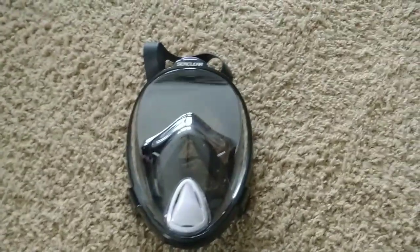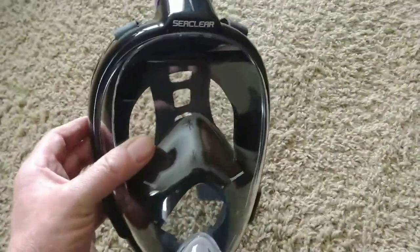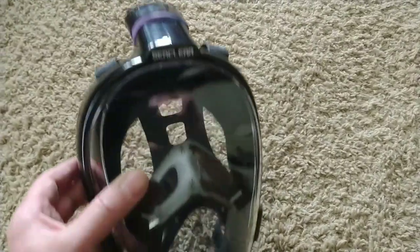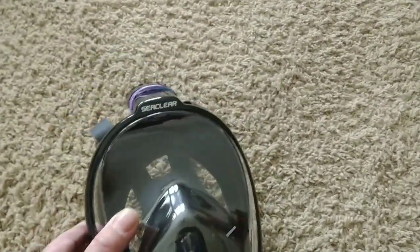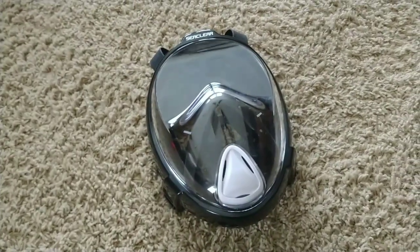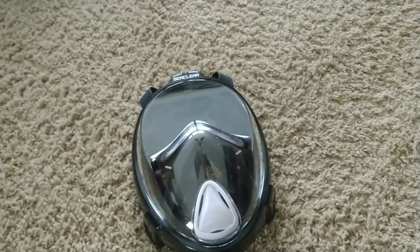Hi everyone. I wanted to rush this video out to show you how I made my coronavirus mask and give you ideas on how you can make the same thing. I believe it provides me full protection. I have to do the disclaimer here — I'm not an expert, so take whatever I say with a grain of salt.